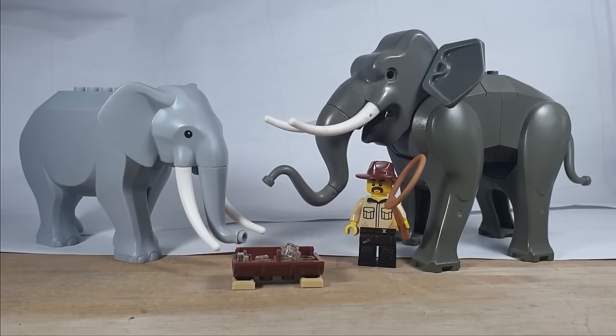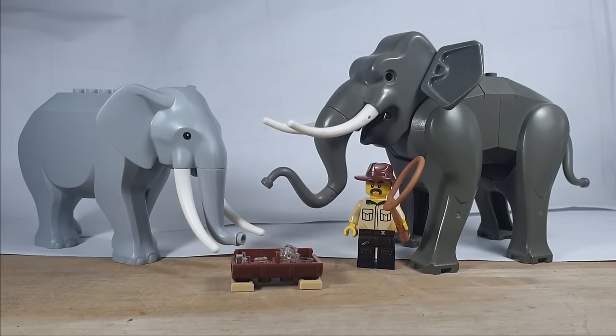G'day everyone, Bit and Chicken Bricks here. Today we're looking at the two different Lego elephants that have been put out over the years. Crazily, it's been 18 years since we've gotten a Lego elephant.